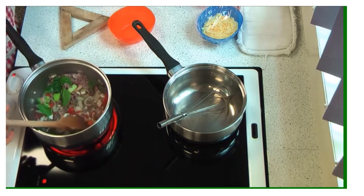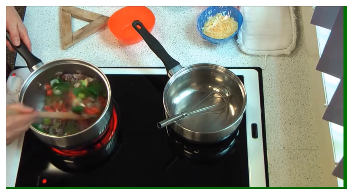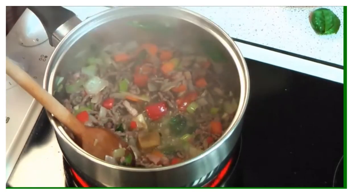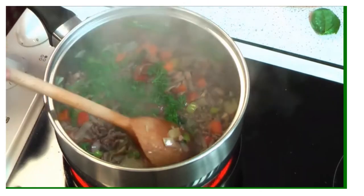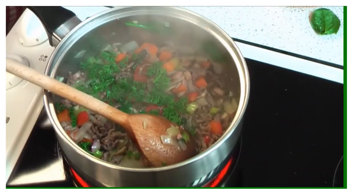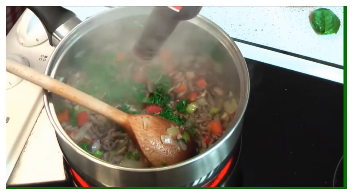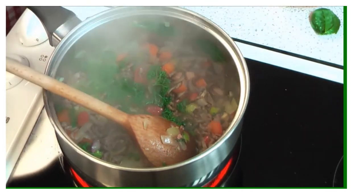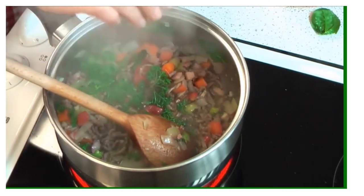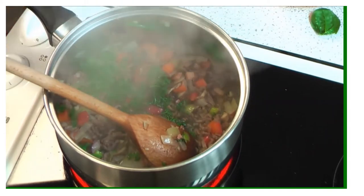I'm making a family size portion here; you're going to be making a single portion because it's quicker in the time you've got. We're adding a little bit of stock cube and trying to evaporate some of the water that's in the meat and vegetables. I've got parsley, stock cube, a little bit of balsamic vinegar, and some Worcester sauce. You can see the steam rising out of the pan — this is the evaporation of the water in the ingredients.